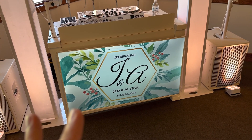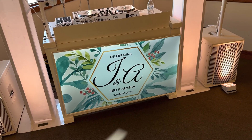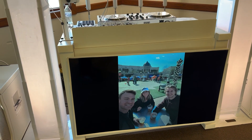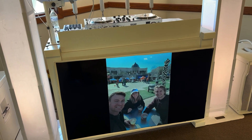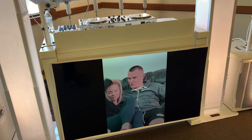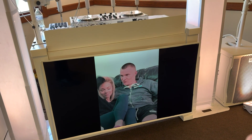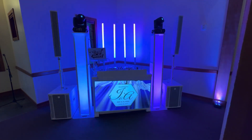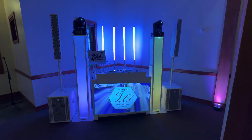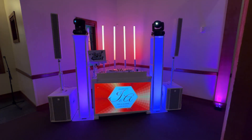Later on in the evening it's not just going to be the static monogram. During dinner and cocktail I have a slideshow — I'll play slides from the couple since they sent me pictures. Some DJs even capture pictures from the ceremony and place them on the TV. Later in the evening I'll have the monogram with some really cool visualizations in the background, to give it more event branding while providing cool vibes.